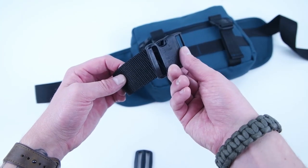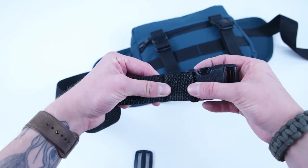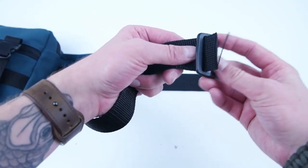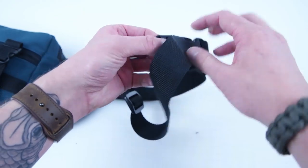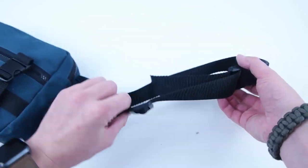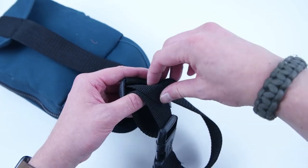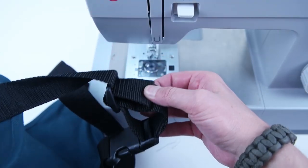Now add the one and a half inch buckle to the strap — feed it through the end that doesn't have the adjuster, fold it over twice, and stitch along that edge. On the opposite strap, start by adding the strap adjuster. Grab the opposite side of the buckle with the adjusters and feed it through just like you did on the one inch buckles. Pull enough slack out, then feed it through the center of that strap adjuster and back out. Flip it over twice just like the other side and stitch along that edge — make sure you only stitch on that strap.